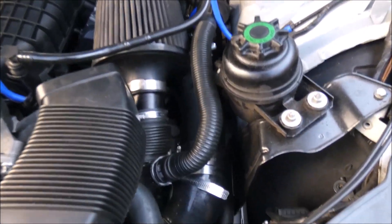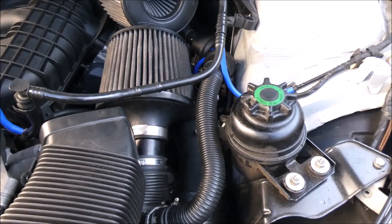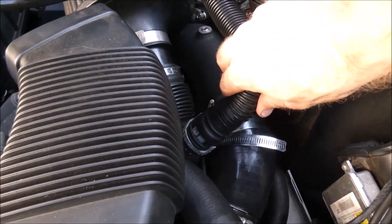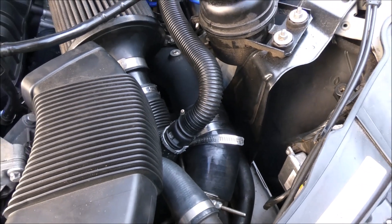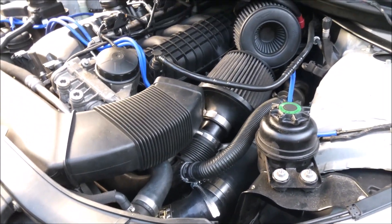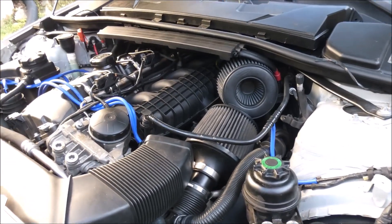As you can see, there's a VRSF charge pipe — an upgraded charge pipe. I've had issues with my diverter valves popping off on this end, but they haven't popped off in like two weeks, so hopefully they're staying on now. Those little twist-on things don't always stay on the best.